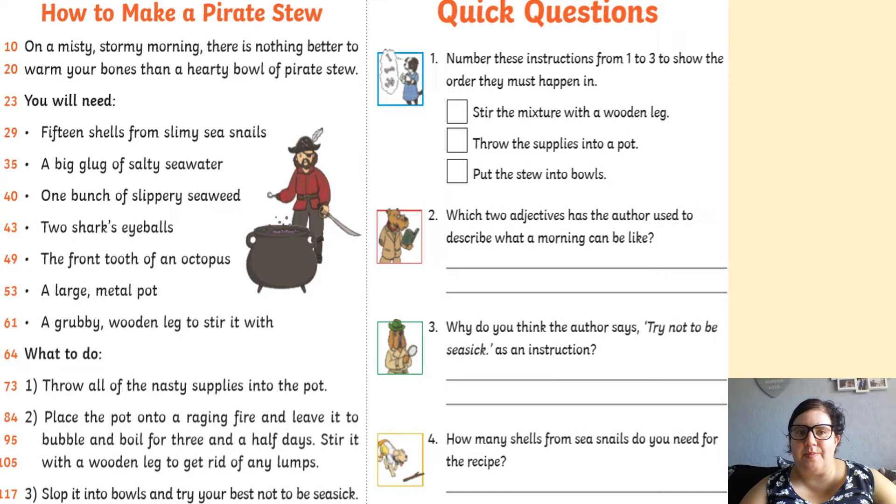On a misty, stormy morning, there was nothing better to warm your bones than a hearty bowl of pirate stew.